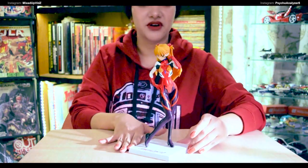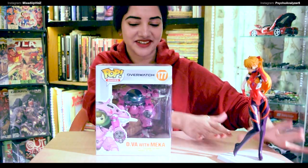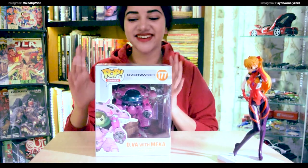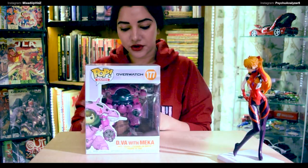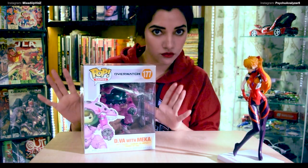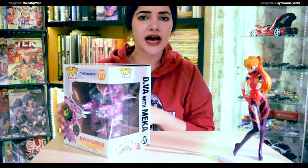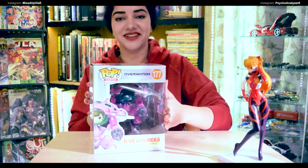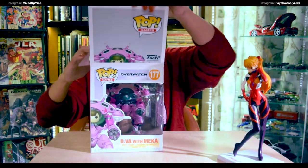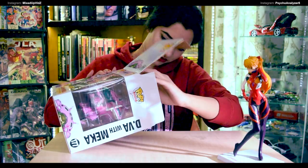This was the Asuka Langley Evangelion figure — absolutely fantastic. Now we're going to slide Asuka over here and start with the second one. Equally excited for this one: it's going to be the six-inch Funko Pop for Overwatch. You get Reinhardt and D.Va, and I've been looking for D.Va for a long time. I think you can get Orisa now as well. Let's start!